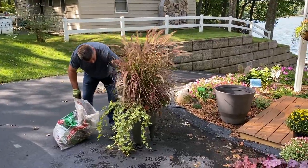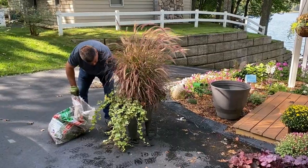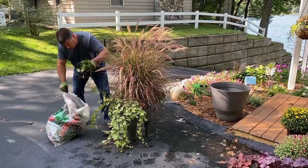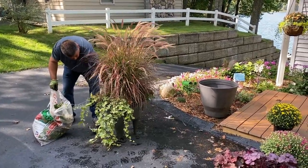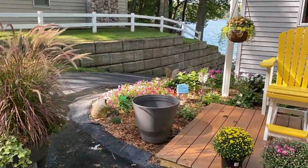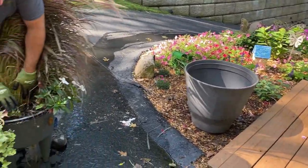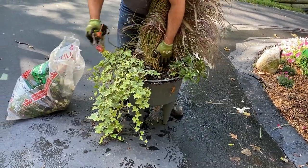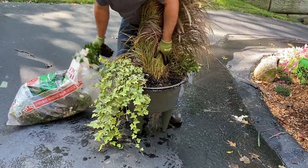He's going to first remove the cladiums and the sun patience, and once he gets those removed, we'll see if there's any room to plant anything else. This is one of our crescent planters, which is a self-watering planter. In the base of the container there's a water reservoir, and this here is the drop-in insert, which we set into the container and it sucks the water up through the legs into the soil area.